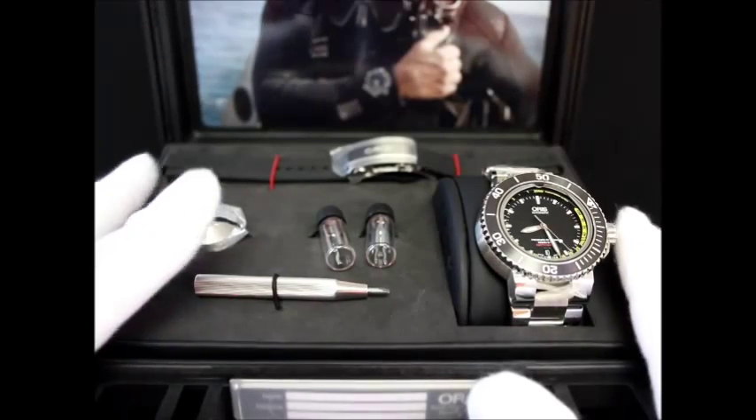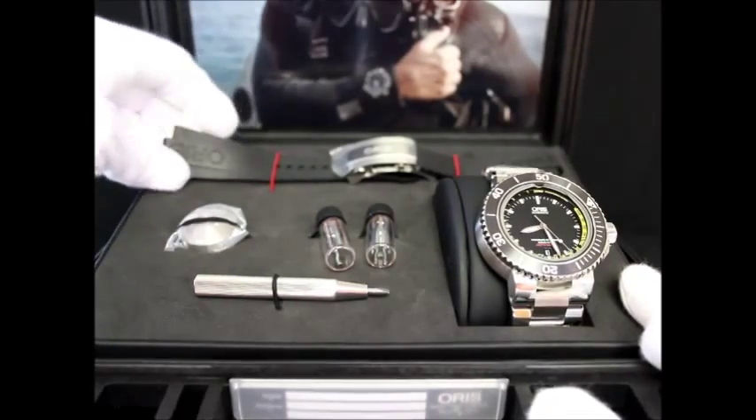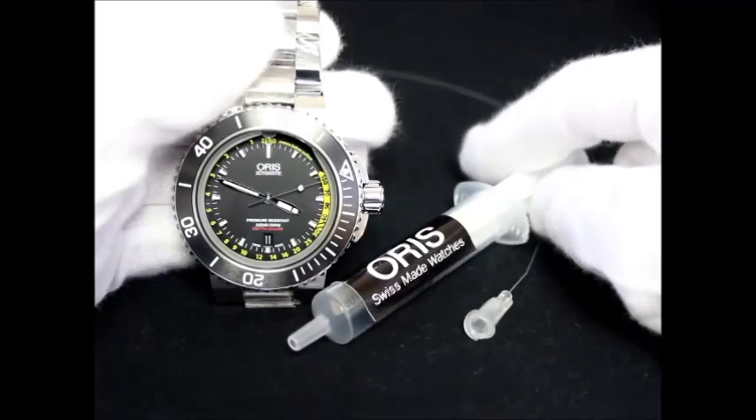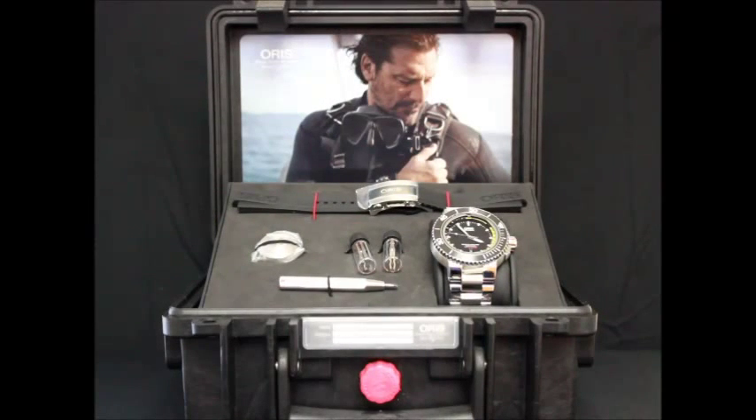In addition to the rubber strap, you also receive additional lug screws and devices to help you change from the stainless steel band to the rubber strap. You will also receive a tool used to remove any residual water that may be lingering in the chamber. The Depth Gauge is now available at The Watchmaker.